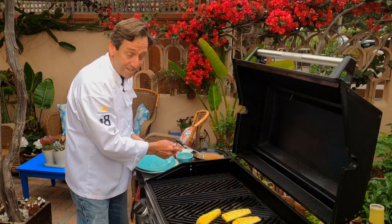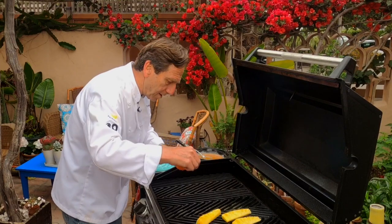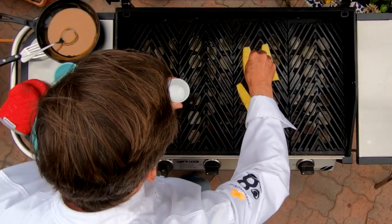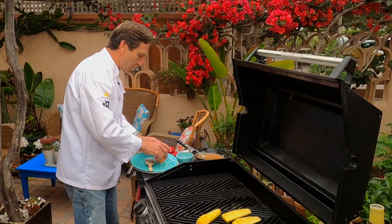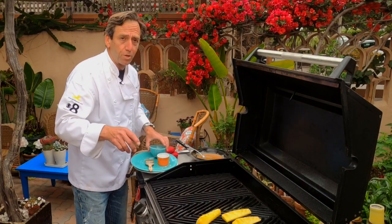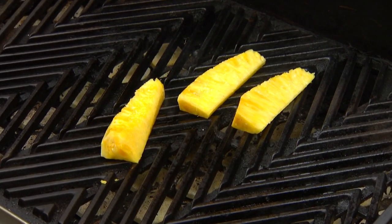Now since I did the other side with a little oil, I'm going to do this side with a little bit of oil, and then again — I know you're going, no, salt on pineapple — yeah, trust me, just like salt on cantaloupe. It works really good. This is going to be on the grill for about two minutes per side, as hot as it possibly can be.